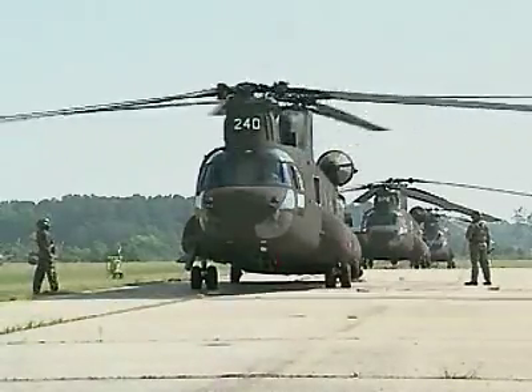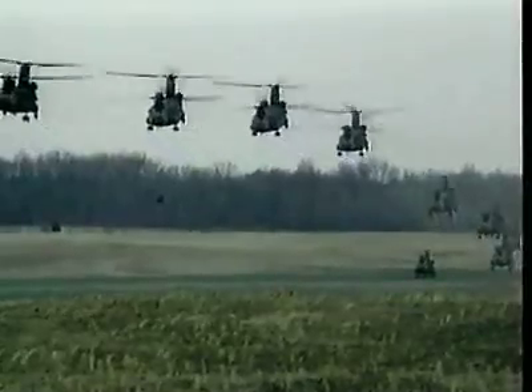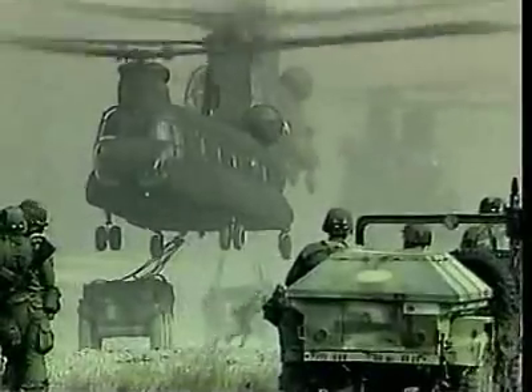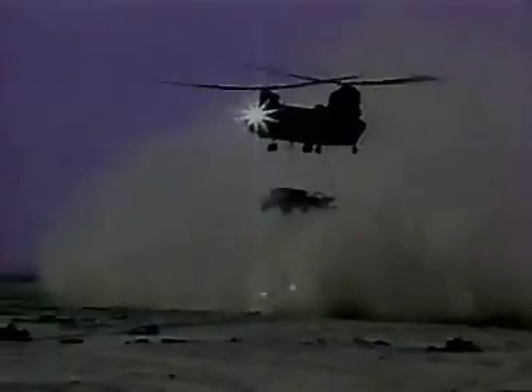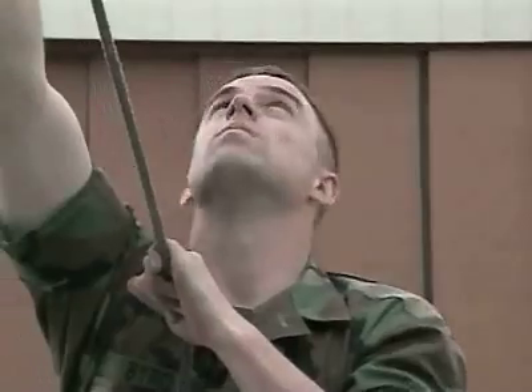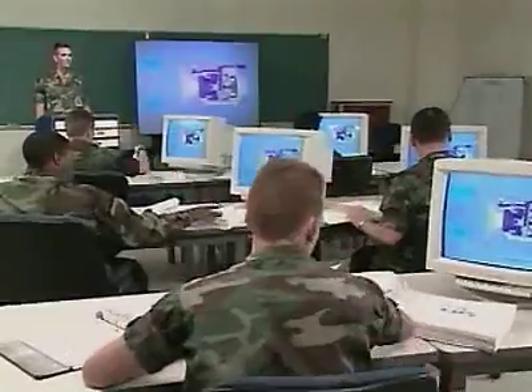Military Occupational Specialty CH-47 Helicopter Repairer. The CH-47 Chinook Helicopter, sometimes referred to as the Workhorse of Army Aviation, is a key means of transporting personnel, equipment, and supplies. In this MOS, you'll help maintain these aircraft for the success of the Army's aviation mission.